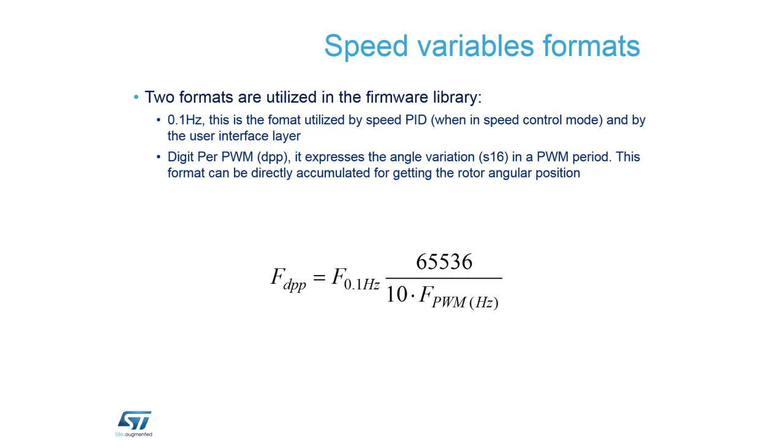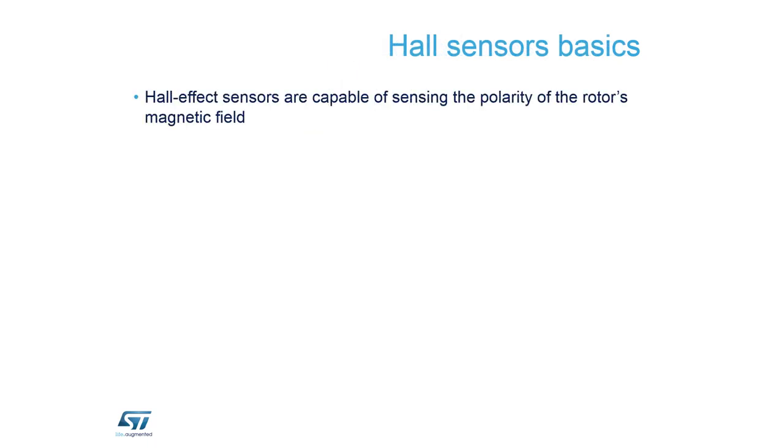The second implementation is in digits per PWM — that is the speed of how fast the angle changes. Most common functions use 0.01 Hz, while the digits-per-PWM unit is somewhat hidden inside the library. Both units are in a signed 16-bit integer. There are plans to extend the precision of the 0.01 Hz range in a future release.